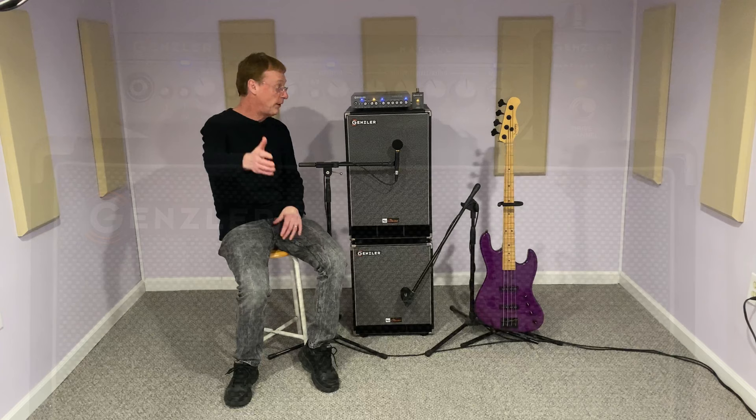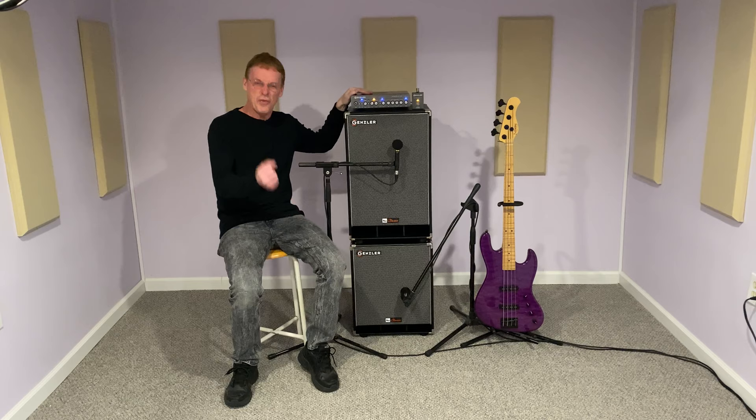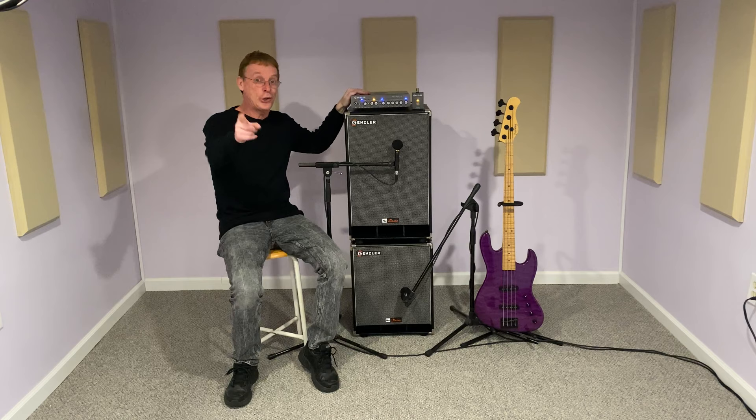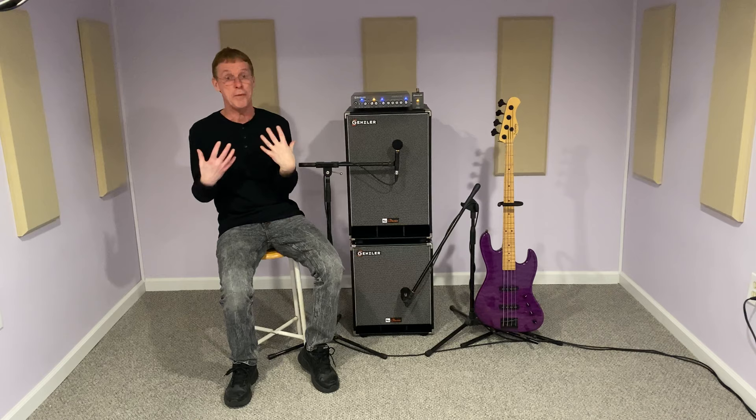And these cabinets are light. The 210 is 39 pounds, where the 112 is only 28 pounds — very easy to manage in and out of shows. Along with the Magellan 800, this is a very powerful four and a half foot stack with loud, articulate, classic sounding cabinets. A rig like this would easily cover the requirements needed in my band, so I hope you get a chance to try the Gensler New Classic Series of Cabinets soon.